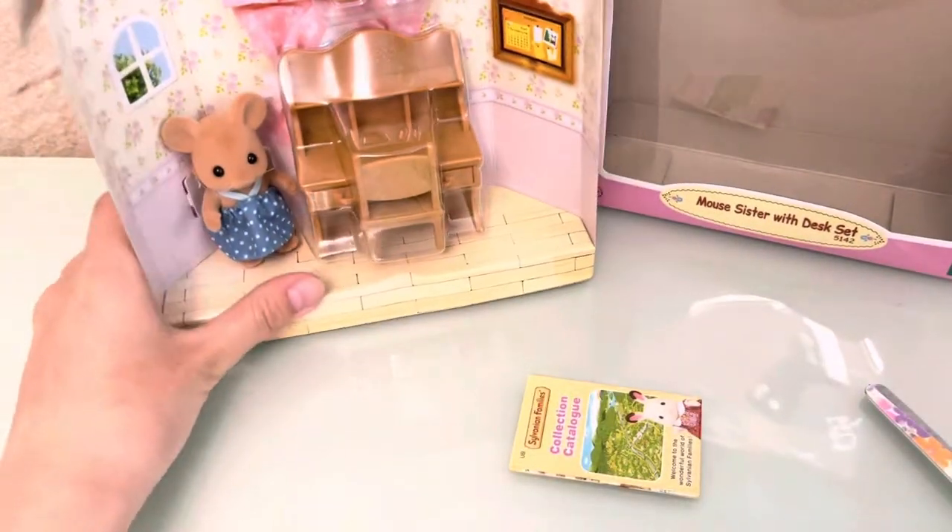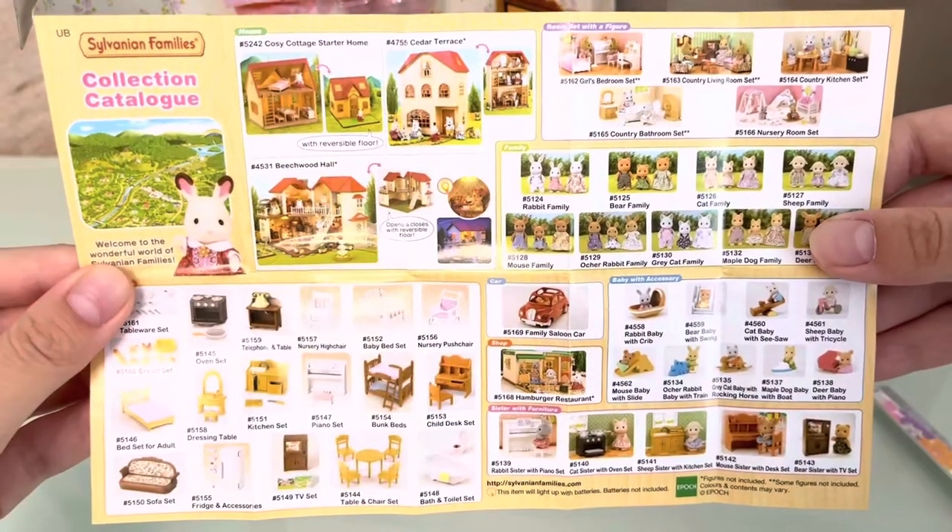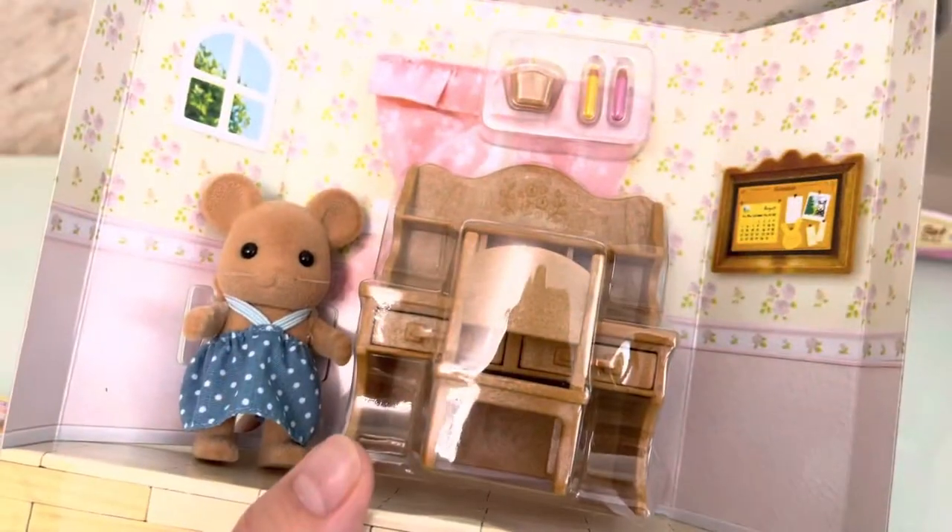Well, we've got our set with collection catalogue. There are a lot of nice sets here and now let's get it all out.